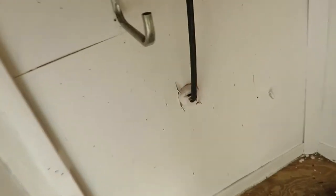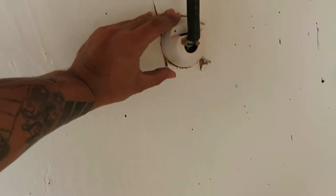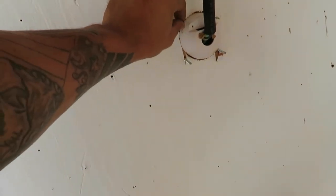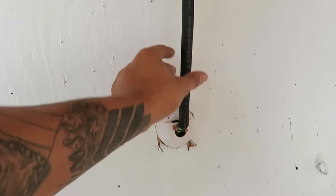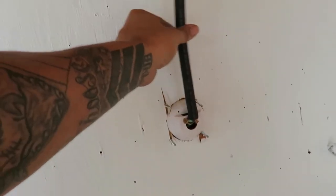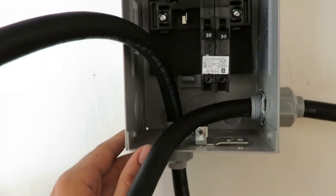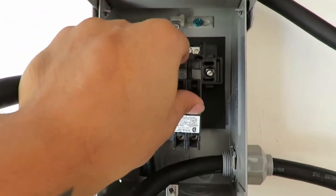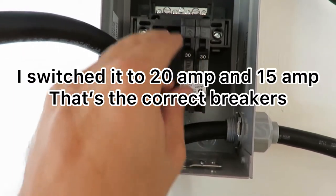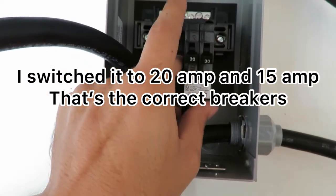Running that wire through there and it's coming out in here. I'm going to add a box here. It's metal so I don't use self-tapping screws, I'm just going to snip them. This is all just dry fitted. I drilled a 7/8 hole through there right into a 30-amp fuse box. I have a double 30, but they're both individual double pole.